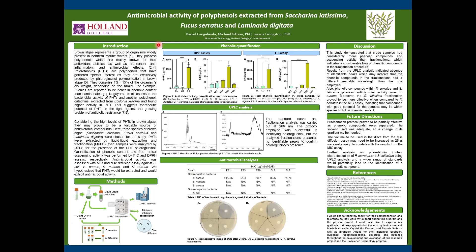Phlorotannins have also been found to have antimicrobial activity, so successfully extracting them and assessing their antimicrobial activity could potentially lead to identifying a good therapeutic compound, which would be useful against the growing antibiotic resistance problem of bacteria.